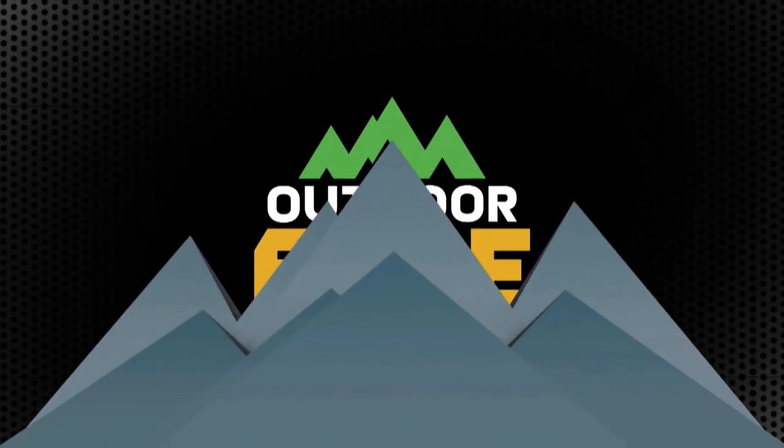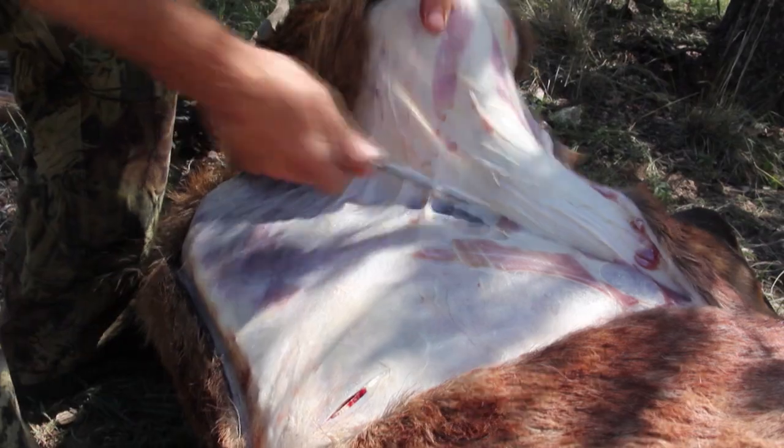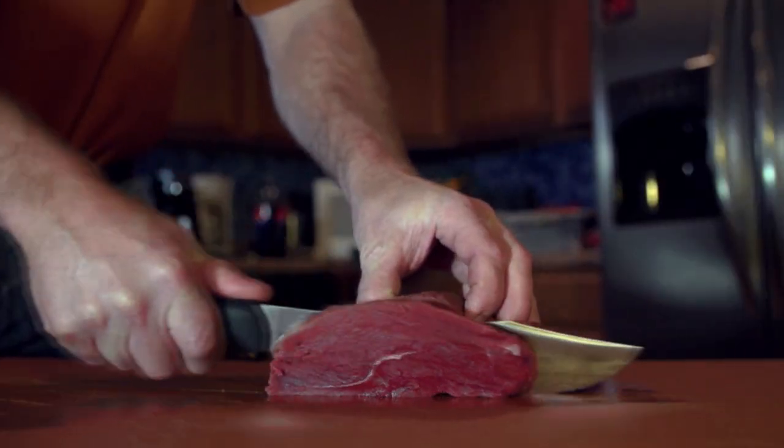Now it's time for How To, brought to you by Outer Edge Knives — Field Proven and Razor Sharp to get the job done fast.